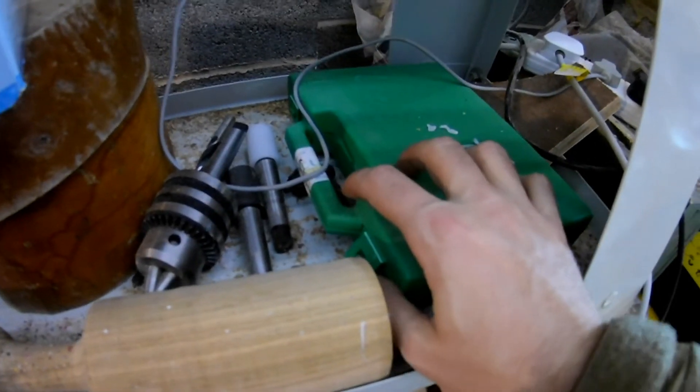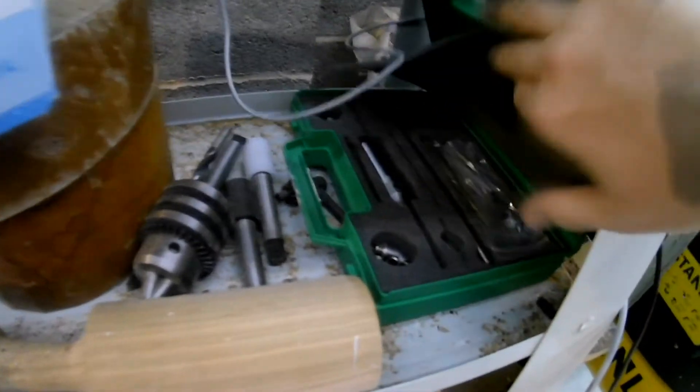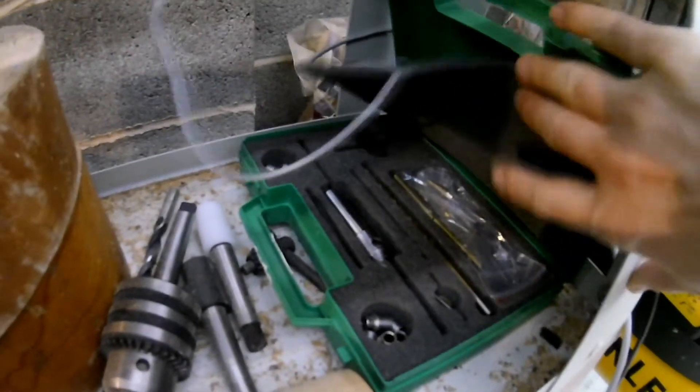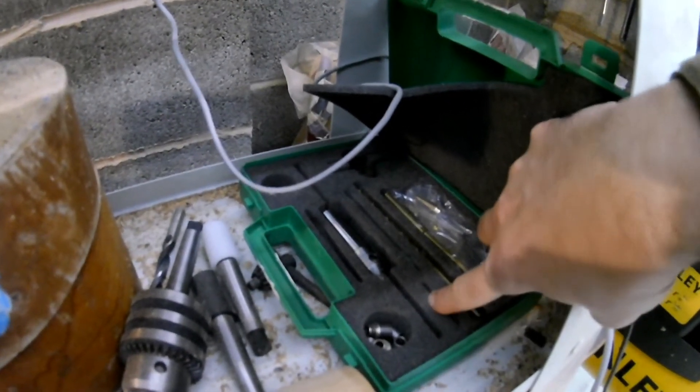That's a pen turning kit with the mandrel inside it. I'll show you real quick. So that's got everything I need in there to help get your pens to the right size. Different size bushings for different size pens — obviously there's a slimline and a normal, sort of bigger one.